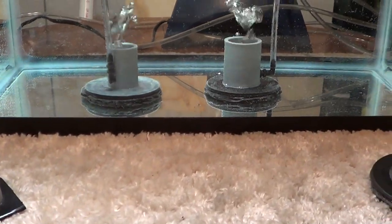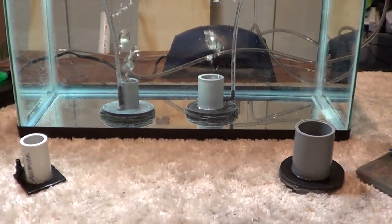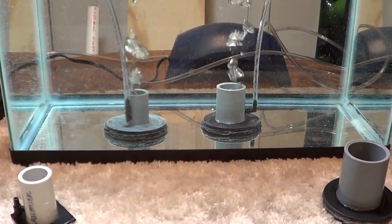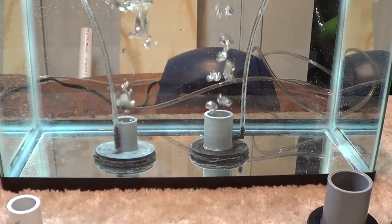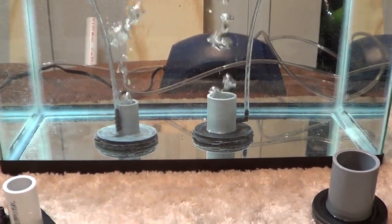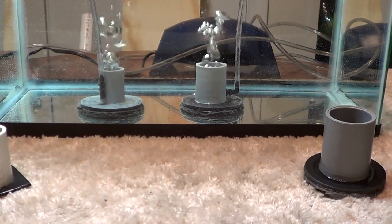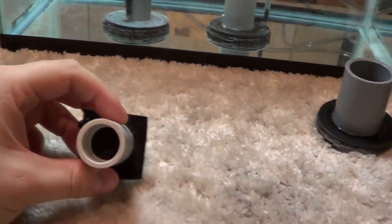I know a lot of people buy air stones for their aquariums, whether it be for fish or turtles or whatever. And sometimes those are even placed in filters. They're a great item, except for the fact that they tend to break down, and after a while you just have to toss them out and get new ones. Some of them even have 'discard a stone' on the packaging, so you know they're not going to last. I feel like that's a little unnecessary, and so that's why I set out to make my own DIY air diffuser.